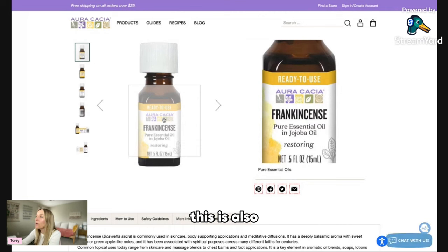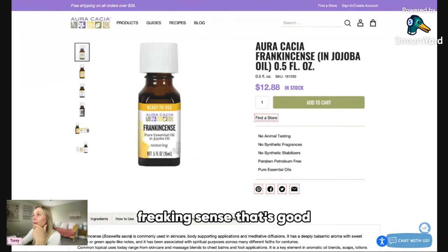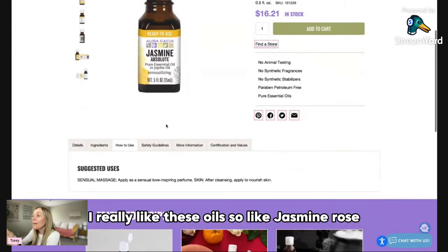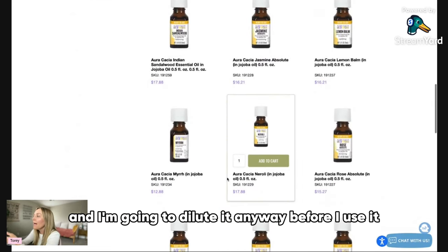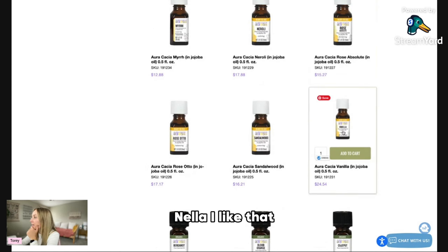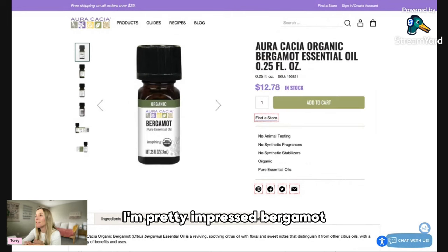Frankincense — so they have this line of ready-to-use oils, which makes it more accessible. This one is $12.88, so for frankincense that's good. They have jasmine and rose, which I buy pre-diluted anyway because it's more affordable and I'm going to dilute it before use. They have Rose Otto and Rose Absolute — the difference is how the oil is made. They also have an organic line, which is really impressive. So far no huge red flags, I'm pretty impressed.